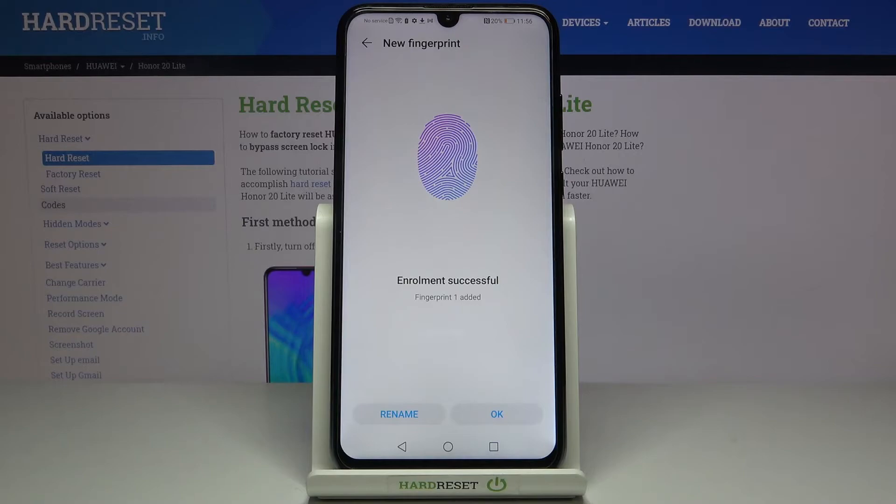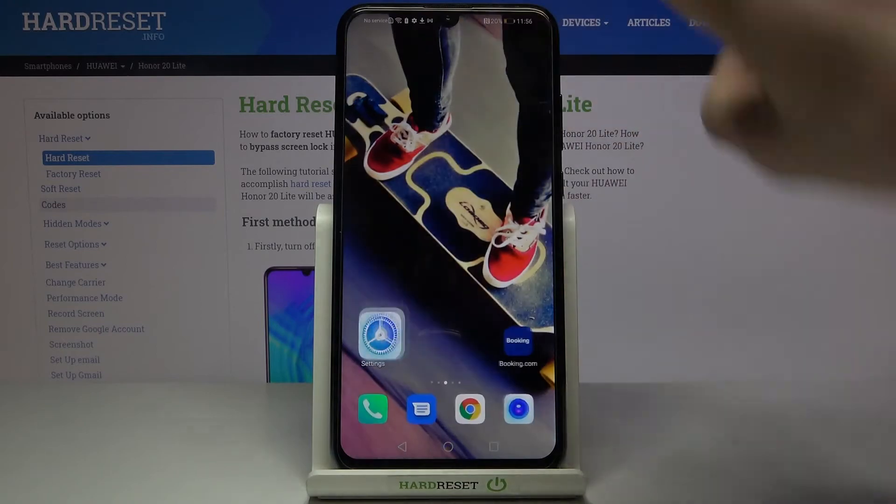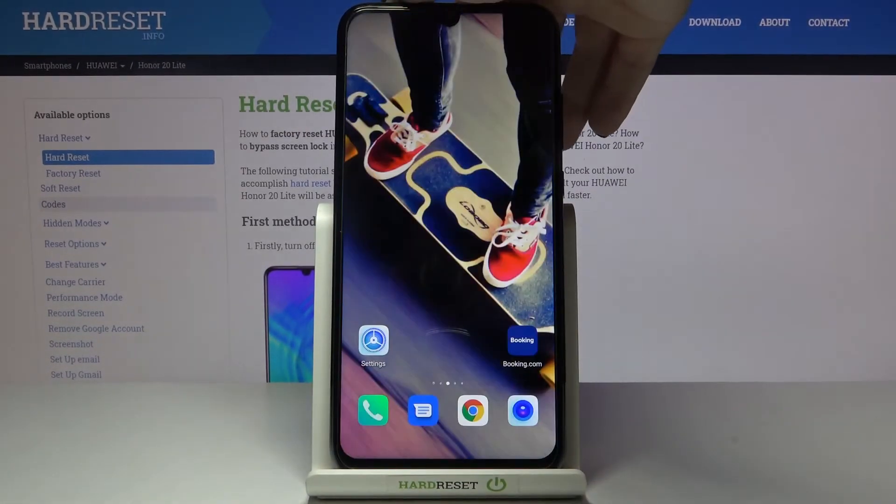That's it — as you can see, it has been enrolled successfully. Tap OK to save it, and from now on you'll be able to unlock your phone with this fingerprint.